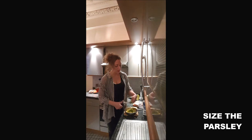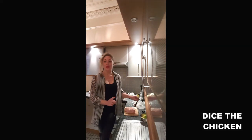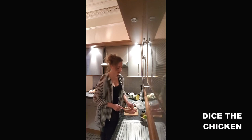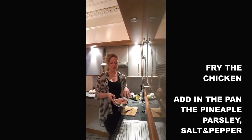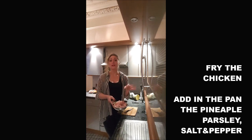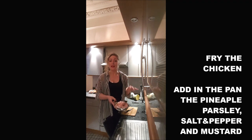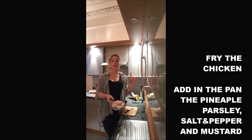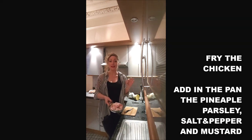Finally, you cut the chicken breast into big pieces. After that, you put the chicken in the pan, you wait 2 minutes for it to start cooking, and then you add the pineapple and the parsley. You stir everything, and you season it with the spoon of mustard, the salt, and the pepper.